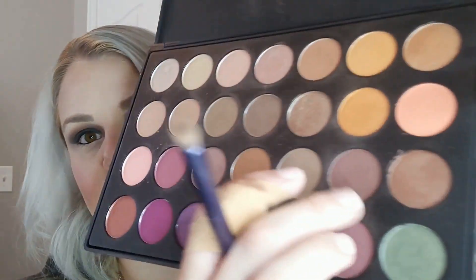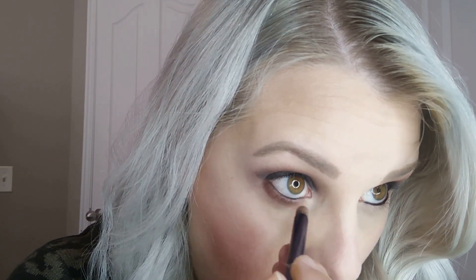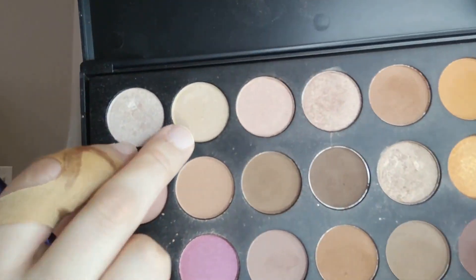Then I'm taking a small pencil brush, dipping it into the same chocolatey brown and deep purple, and smudging along my bottom lash line to blend that eyeliner out so it's not so harsh. I just want everything nice and smoky — that's the whole point of a smoky eye: everything is blended, cohesive, and gorgeous.